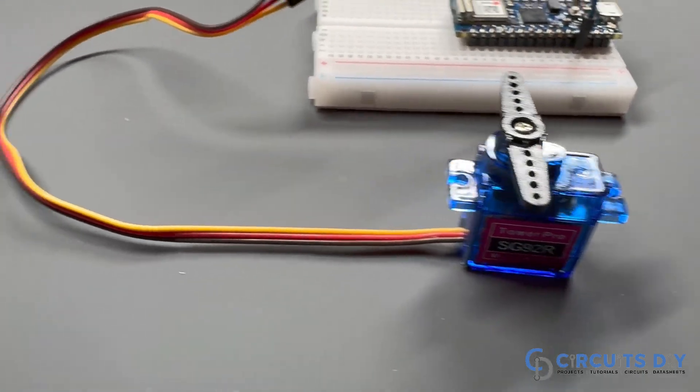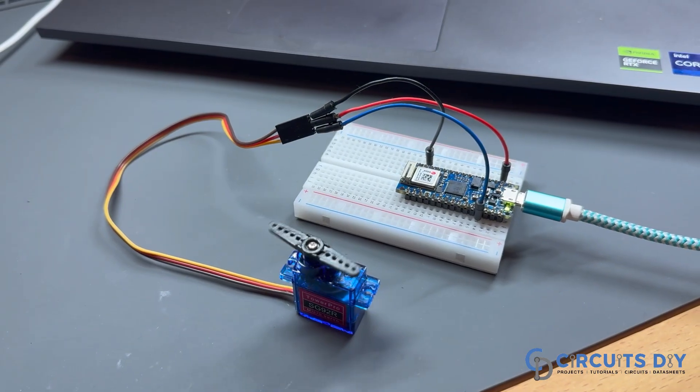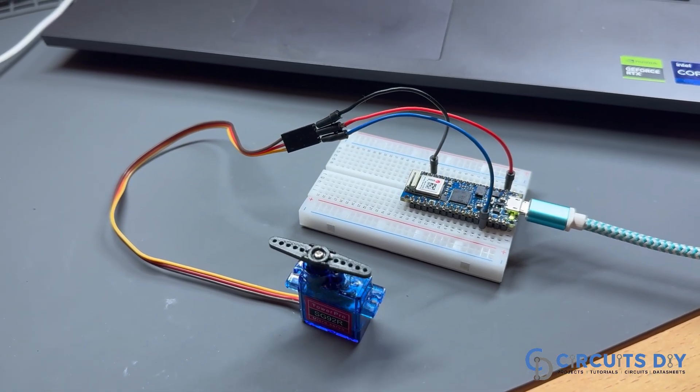In this video tutorial we are going to make a simple smart door lock using Arduino Nano 33 IOT and SG92 servo motor. So let's get started.